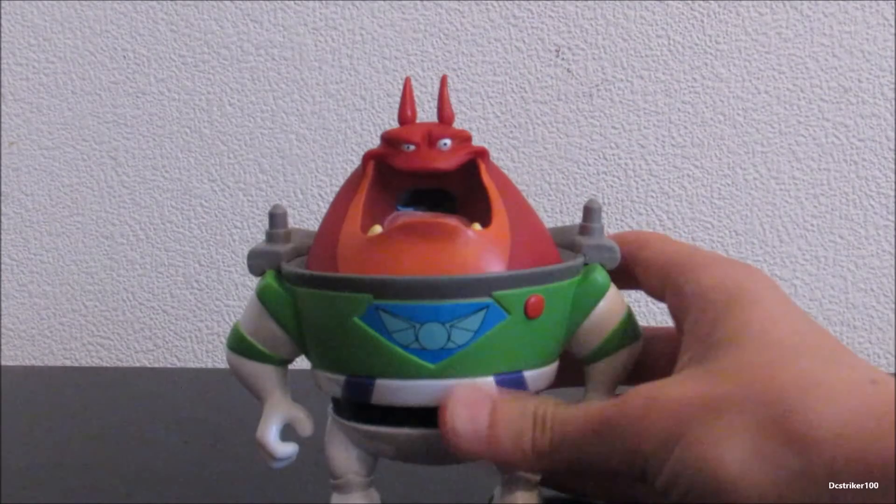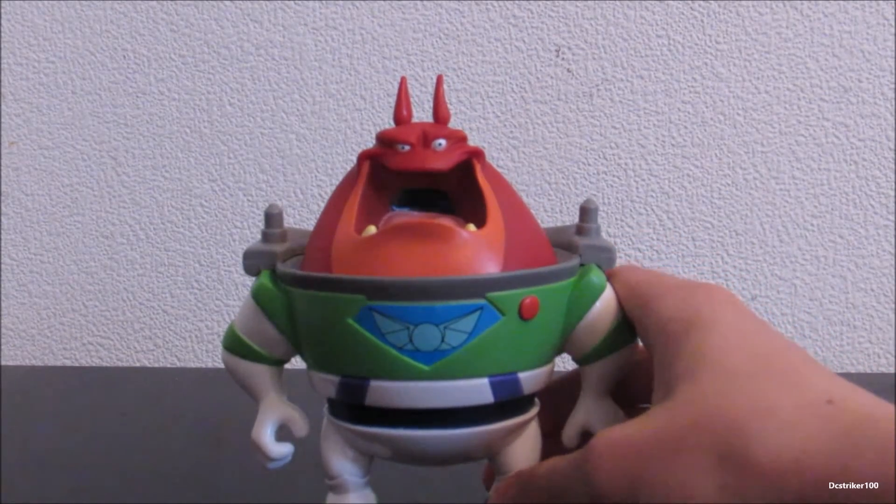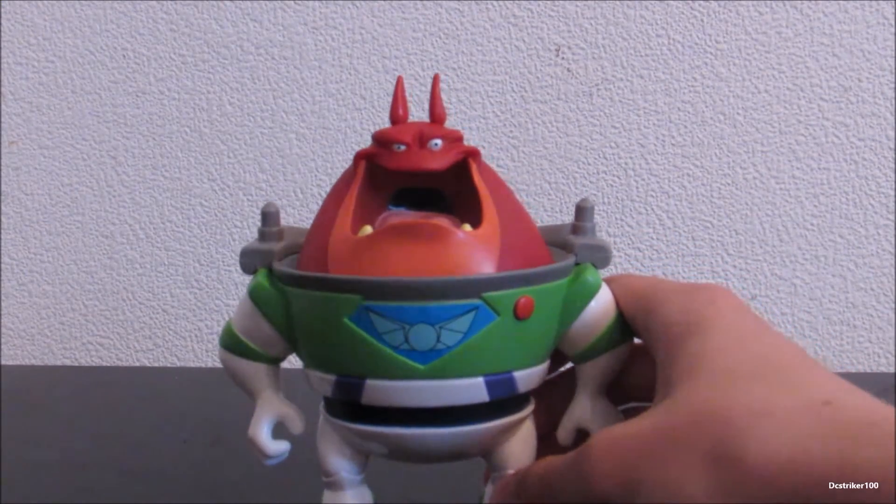Now let's talk about how awesome Booster looks — he just looks like he jumped right out of the show and onto my desk.